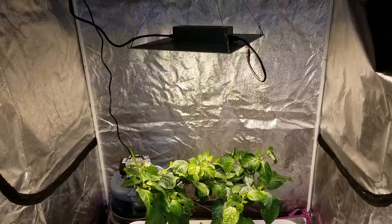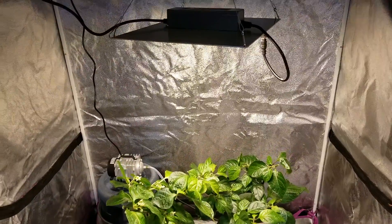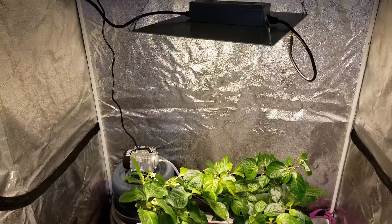Hi, this is Peter Stanley, welcome to my channel. I'm going to do an unboxing, setup, and some tests of the HLG 100 light from Horticulture Lighting Group.